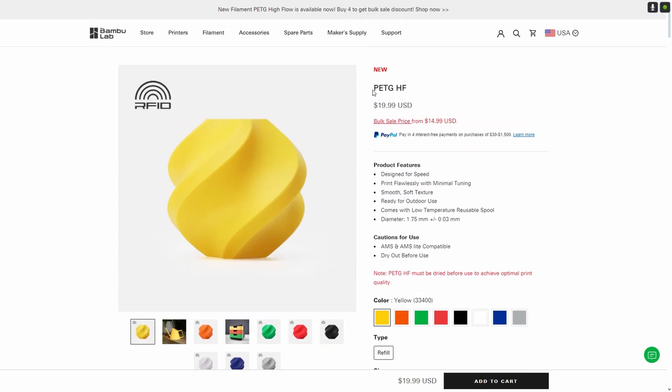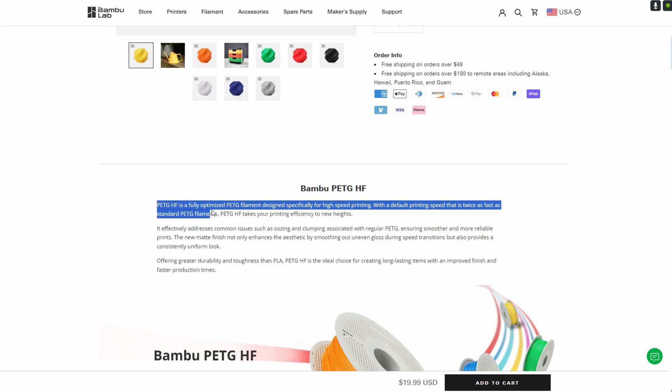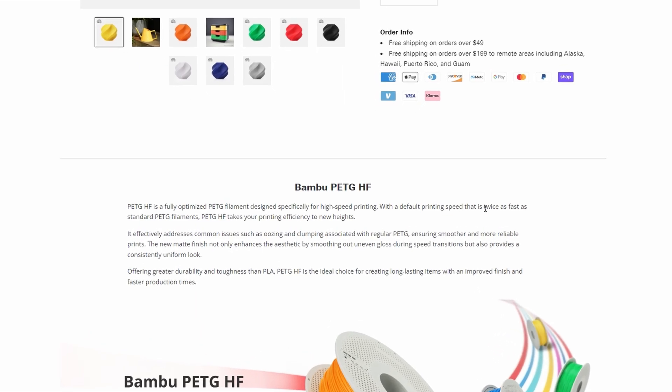I asked them for these specific filaments as it will be interesting to see how their new high-flow PETG is tested against others. But I will also include results with a generic PETG to understand if high-flow is just marketing or if it actually performs better.